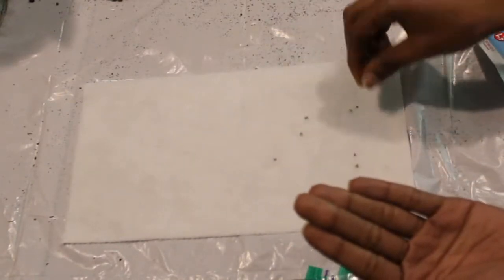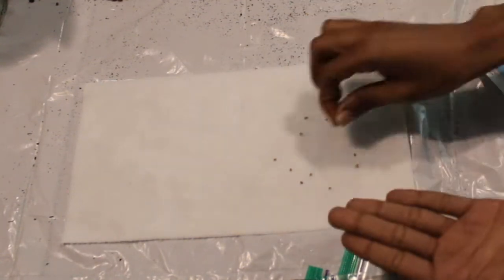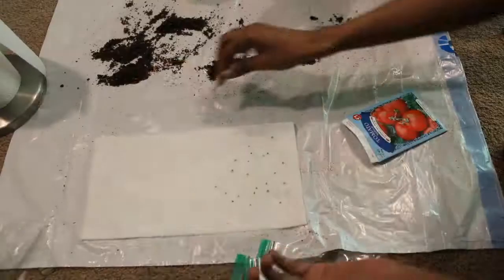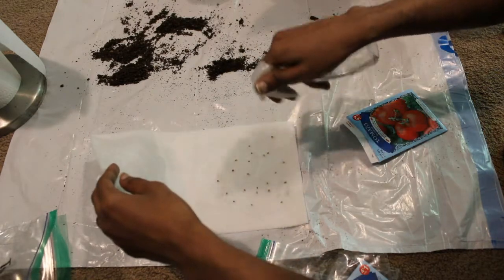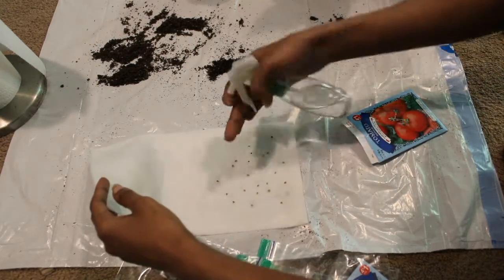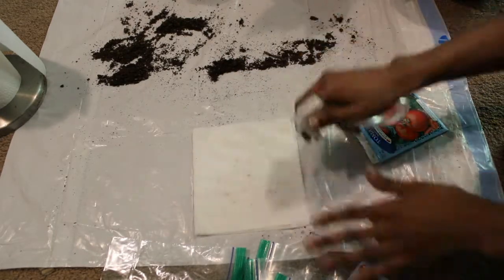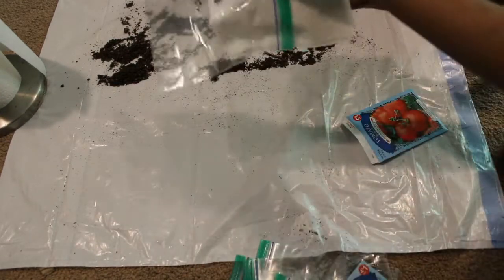I'm spraying the paper towel to make it nice and damp, then just putting the seeds on — no real rhyme or reason. I just didn't want them too close together. I used half the bag for the seeds in case I messed up and needed to start over, but it worked out well. I'm spraying them a little bit more to make sure the paper towels are nice and damp, since we're not adding more water into the bags at all. Once it's well saturated, I'm putting it into the labeled Ziploc bag.